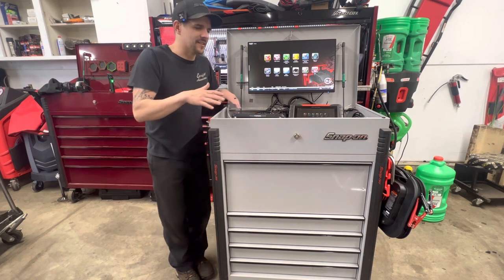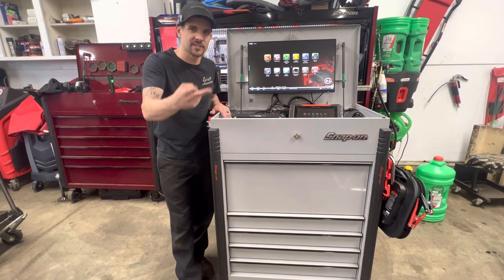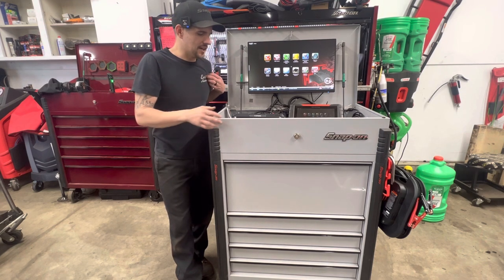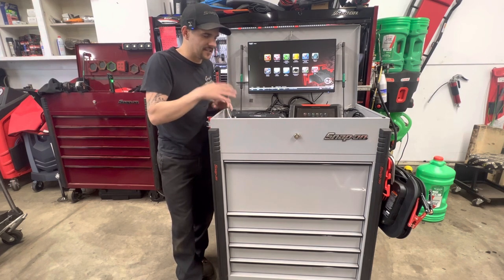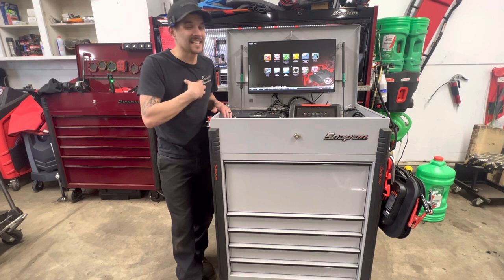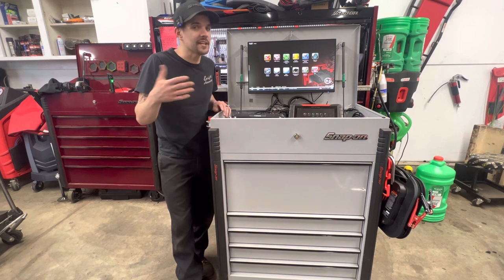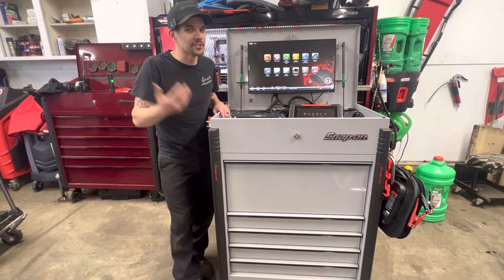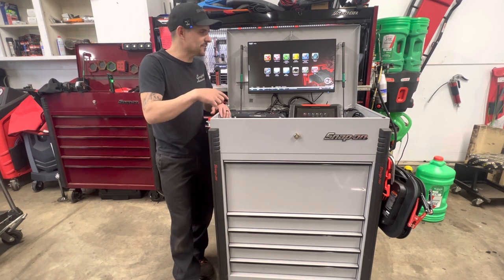One question for you all as you're watching this — diag carts, scan tools and stuff: do you have one? If you don't, does the shop supply one? Do you feel like the shop should supply it? I personally think the shop should supply a diag cart and the scan tools. I understand some people want to buy their own — I'm totally cool with that, that's how I am personally, that's how I've always been. But on the flip side, I know there are people that don't like buying tools, and I understand that too. It's hard when other industries are paying top dollar and you don't have to buy any tools.